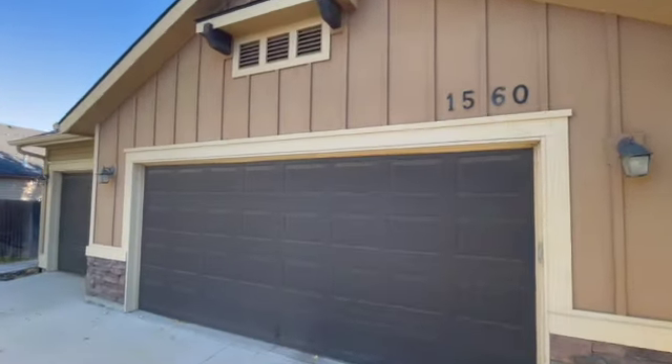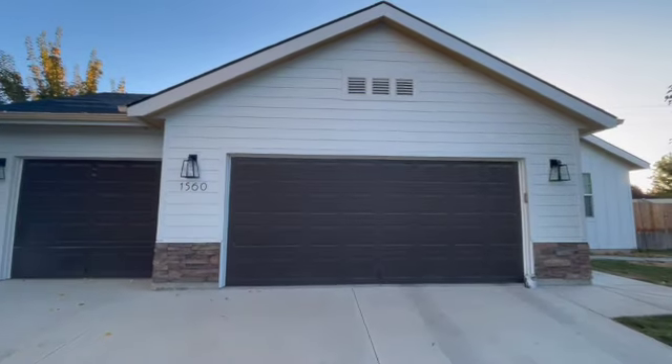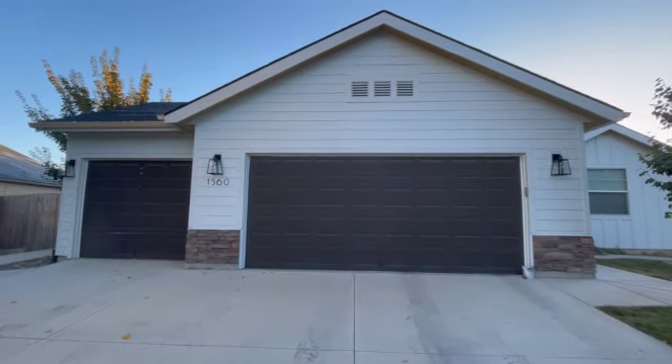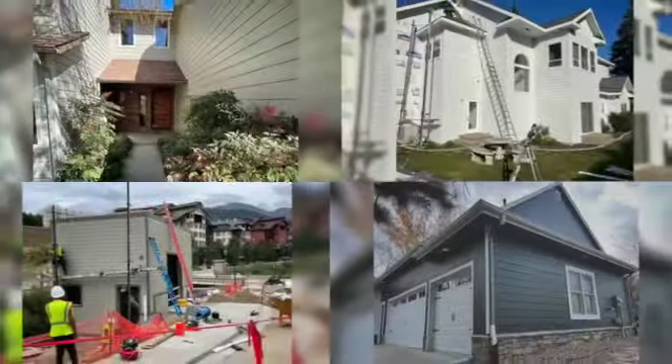Welcome to this exterior siding transformation. My name is Aaron, and I am with Direct Siding. We specialize in exterior transformations with pre-finished siding materials.